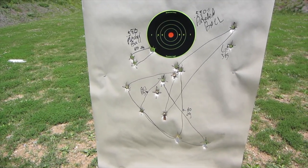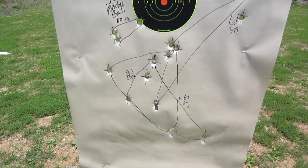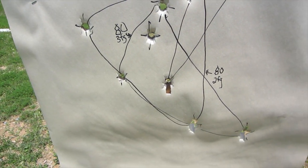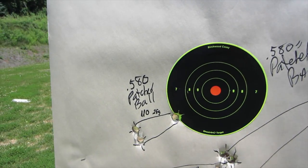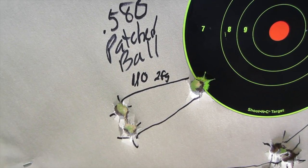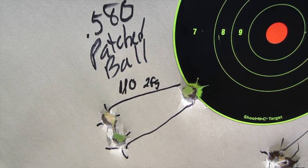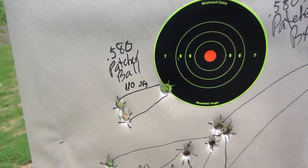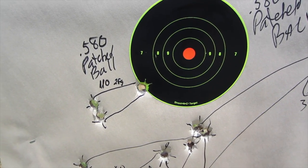I stepped it down to a .580 ball patched with that same goat skin. The results were not really great — about the same as with the .595 ball, a pretty big group. Until I decided to treat the .580 patched ball the same way I treat my bare ball and loaded it with a 110 grain charge of 2F. And I got the same kind of group as I get with the bare ball — 3 inch group, which is the best patched ball group I got all day. So on the whole, I think I may be sticking with my 110 grain 2F bare ball load.